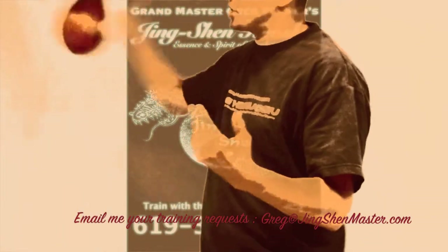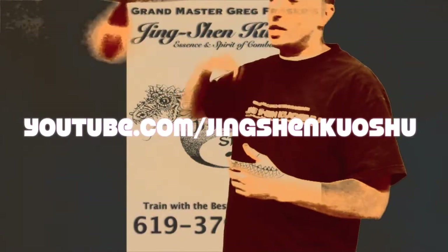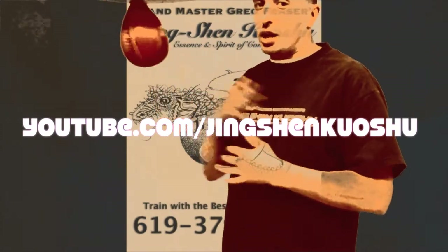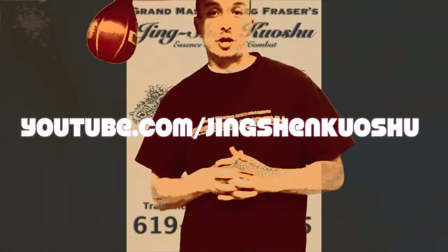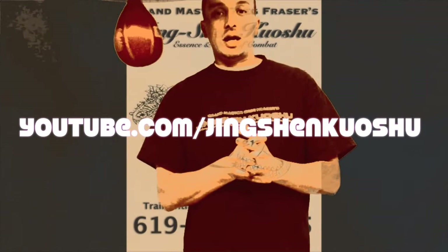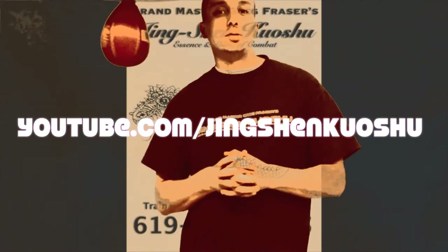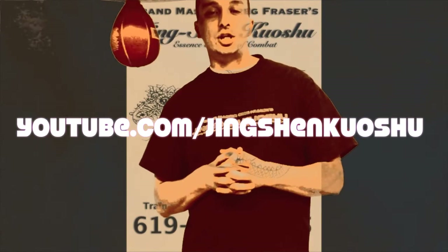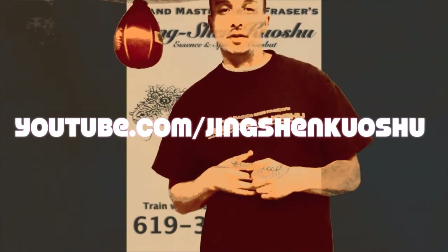This is the first thing — I hope you guys enjoyed it. I'll have this up on the internet for you guys, and again if you have any questions let me know. I'd be happy to answer, or we'd be happy to work on anything you have questions about — just give us a call. You can email me at greg@jingshinmaster.com, or check us out on our YouTube site, Jingshan Koshin, which you can find on our website. Have a nice day.